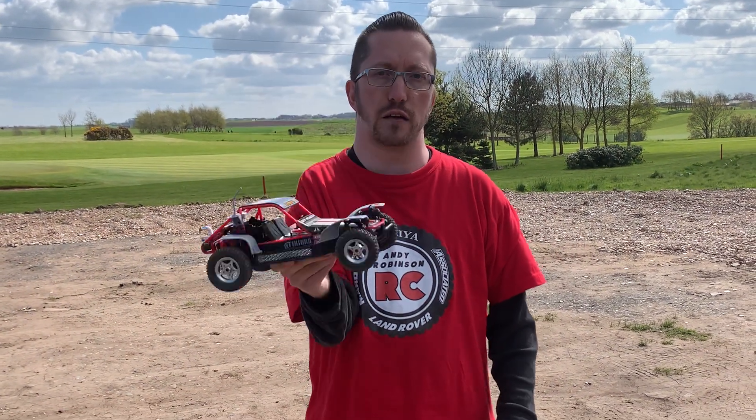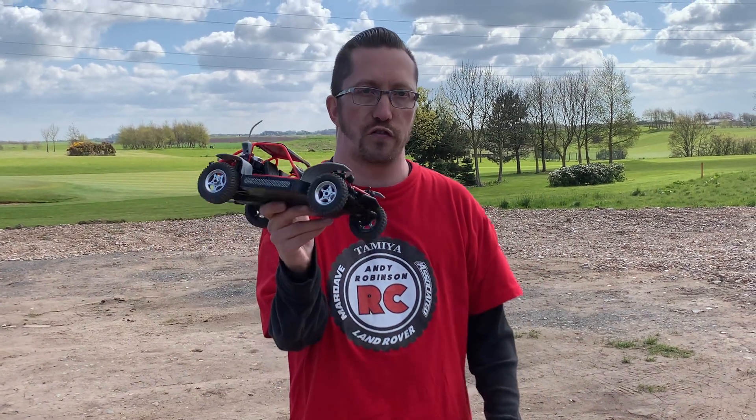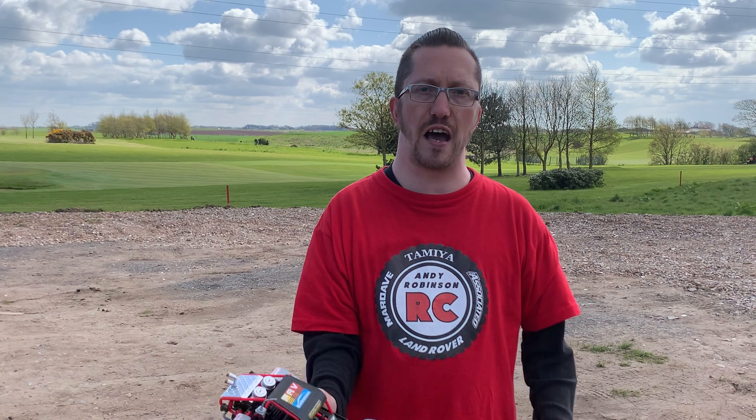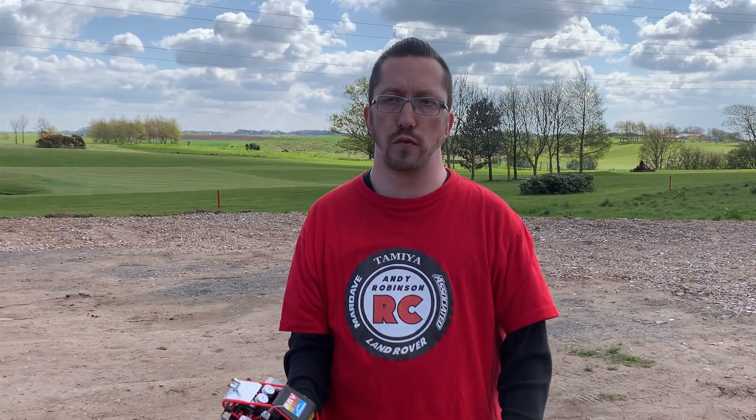Just a reminder: we are getting really close to our 3,000 subscriber mark, so if you haven't already please consider subscribing and checking out all our other content. You can also find us on Instagram and Facebook by typing in Andy Robinson RC. Right, we've got more stuff coming up very soon on the channel — look after yourselves, take care, we'll see you all soon. Bye!